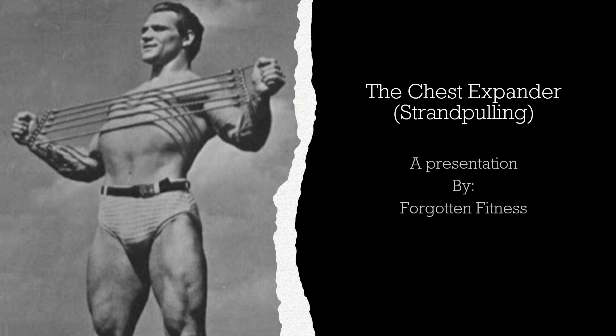This exercise instrument has truly been lost in time, but was one of the most commonplace exercise implements during the late 1800s and the early 1900s, even up until the 1950s. Almost every bodybuilder, every strength athlete used one.